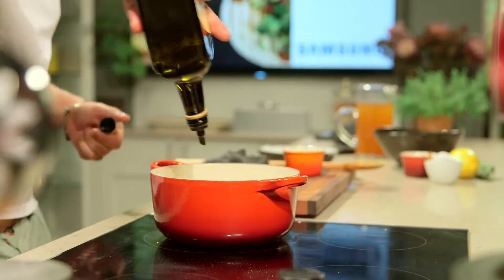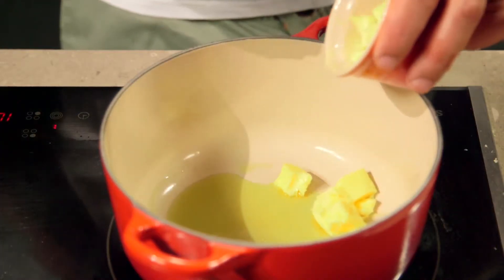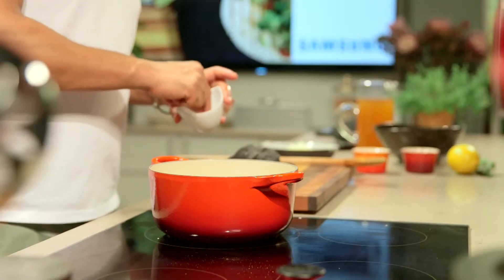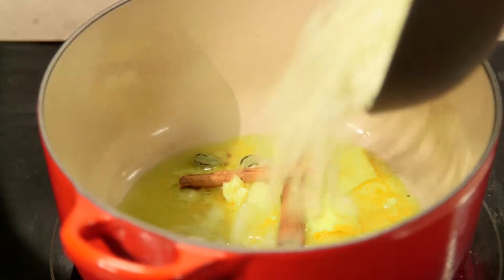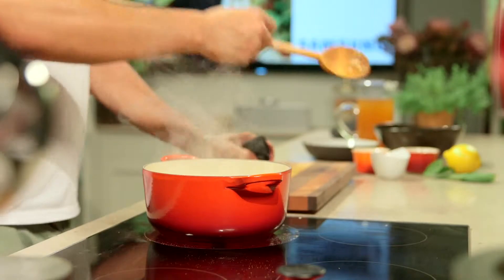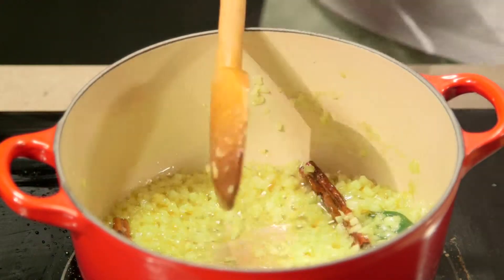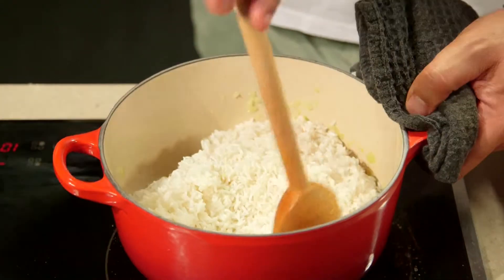I'm making braised chicken with peaches and I'm serving it with lemon rice. Take a casserole and heat the remaining oil. Add the butter, cinnamon quills, bruised cardamom pods, bay leaves, and remaining onion. Stir over medium heat until it starts to caramelize, then add the rice and stir.